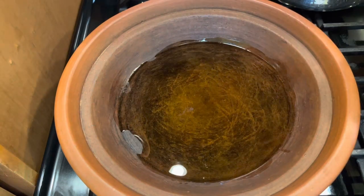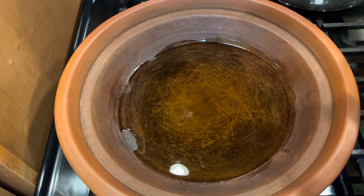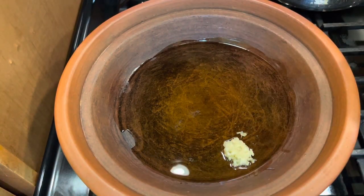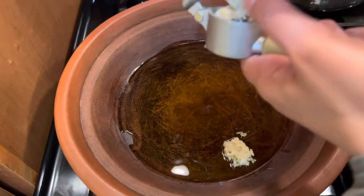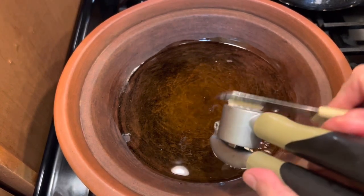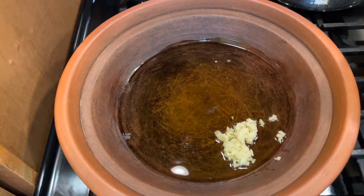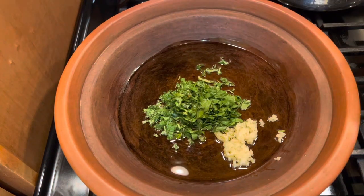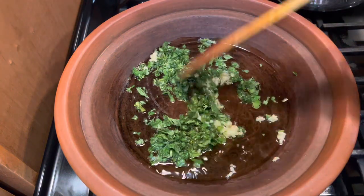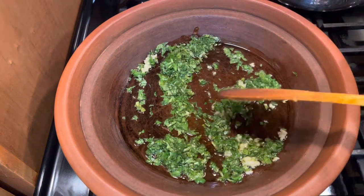For the steps, first we take the clay part of the tagine, put some olive oil — that's the chermoula. It's better if you use fresh garlic, then chopped cilantro, a good quantity of cilantro. Mix everything together.